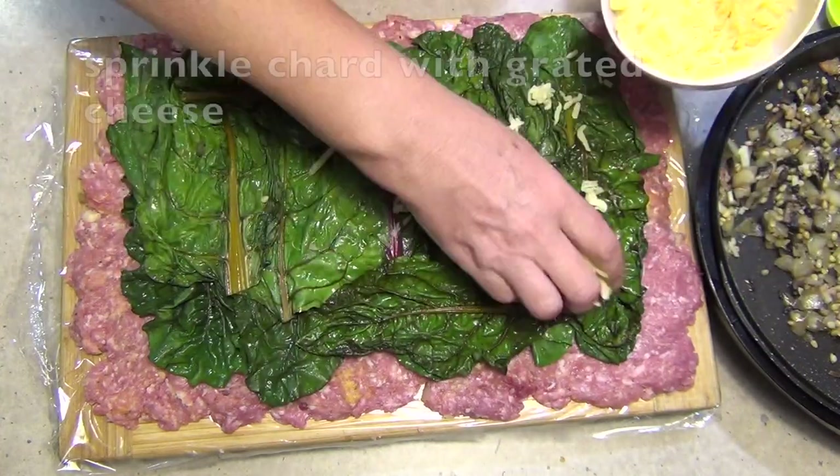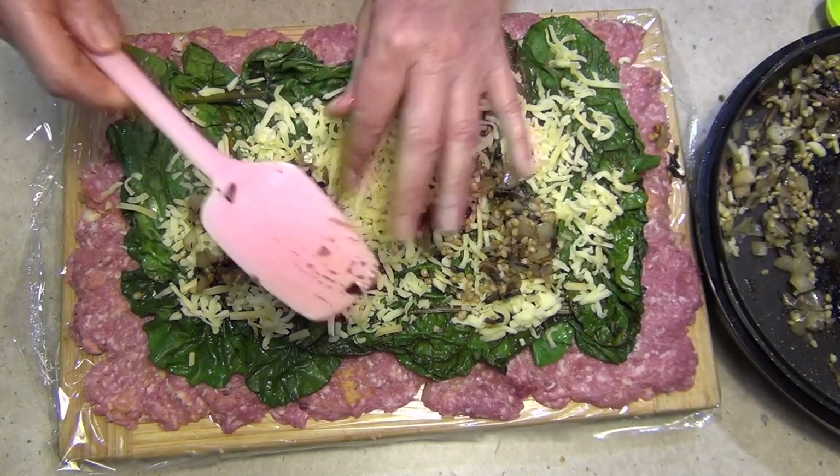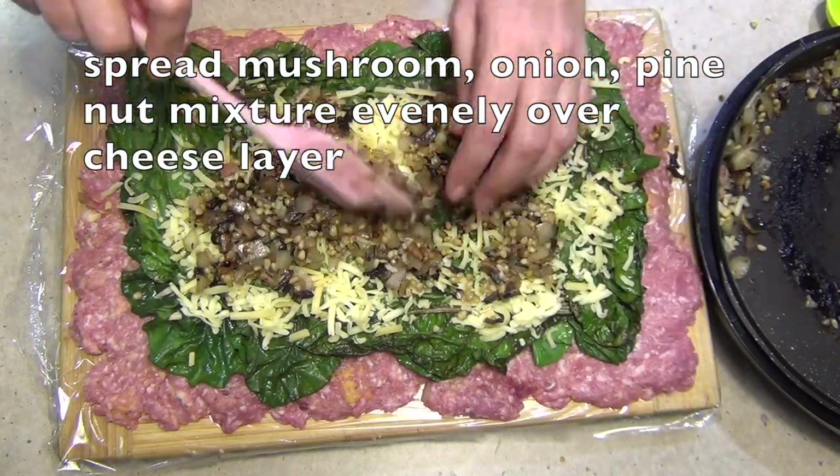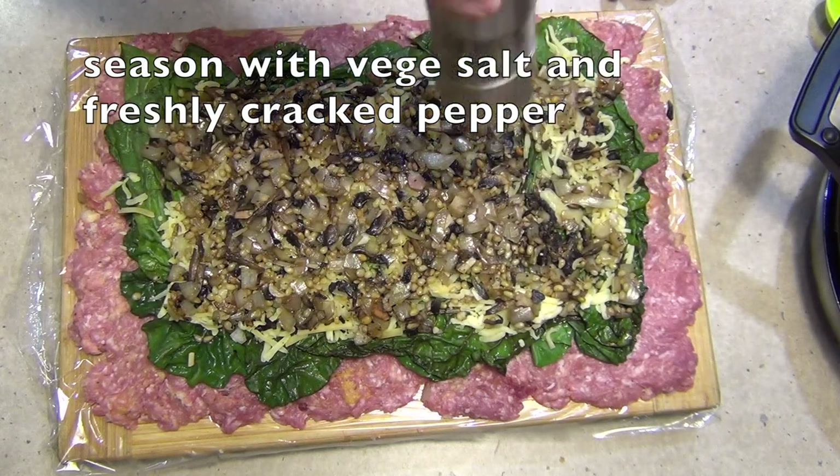Now sprinkle our cheese over everything, then our mushroom and pine nut mixture over everything — this is still quite warm. Just spread it out as evenly as you can. A bit more freshly cracked pepper and veggie salt over the whole deal.